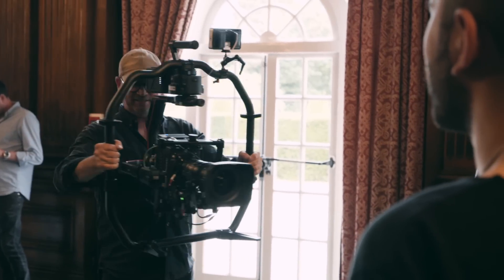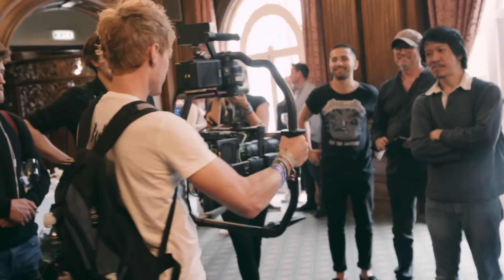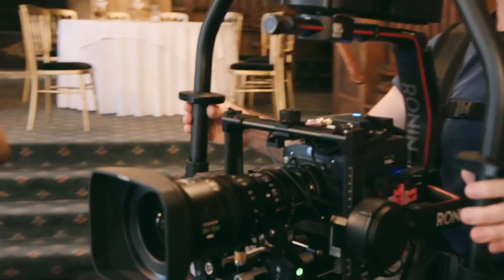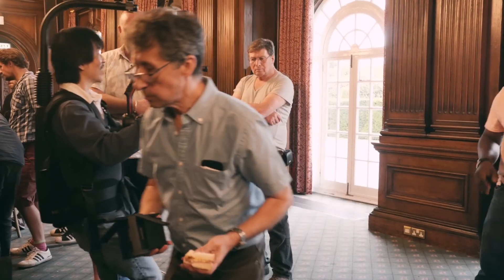That motor makes this thing so responsive. Everyone's swinging about and the Ronin 2 keeps up the pace — whether it be handheld, on a steadicam, jib, cable cam, car rig, or even eating a sandwich. It looks impressive.